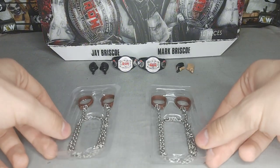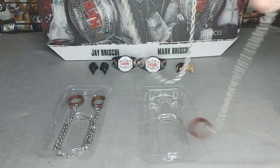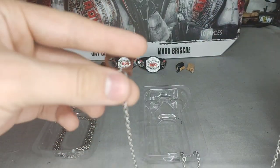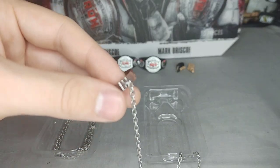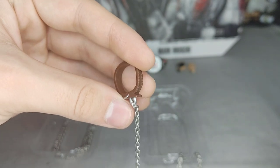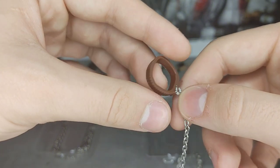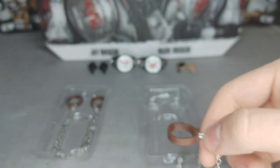Up next, they come with two dog collars. These dog collars are from their match that they had with FTR at Final Battle 2022. They have details right there — a little thing right there to show that it's like strapped. It's very nice. All you have to do is just pop off their head and put it on the figure.